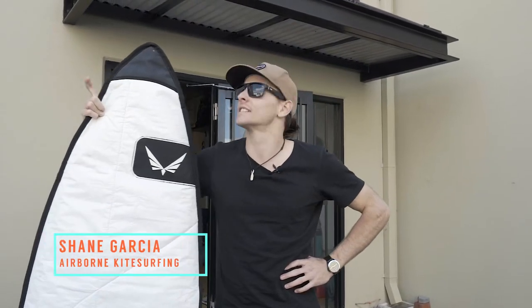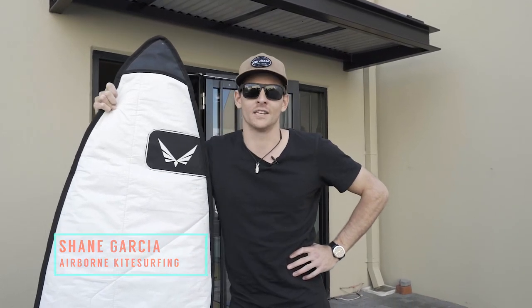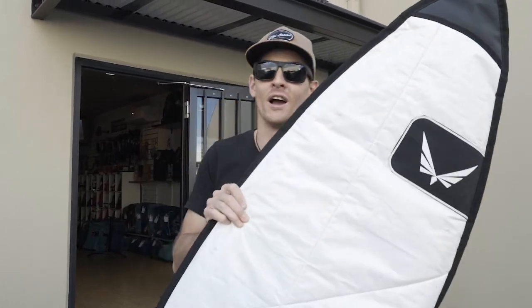Hey guys, I'm Shane Garcia. Today I am down at the home of Air Rush Australia, Airball and Kite Surfing to pick up my new gear for 2019, catch up with the boys, find out what's new, what's changed, and to also drop off a board that I've been demoing for way too long.